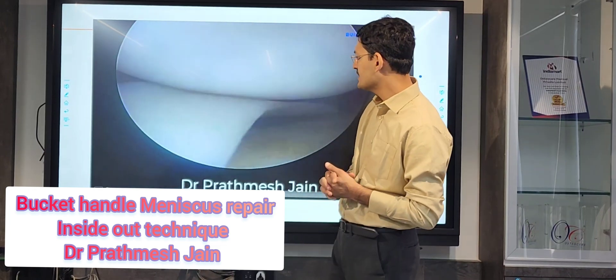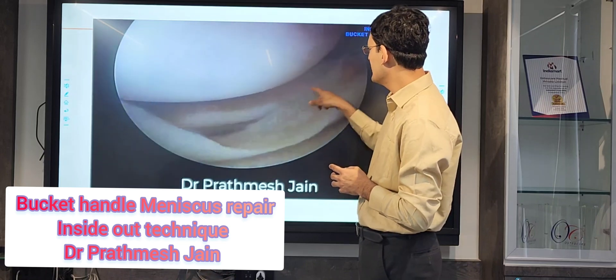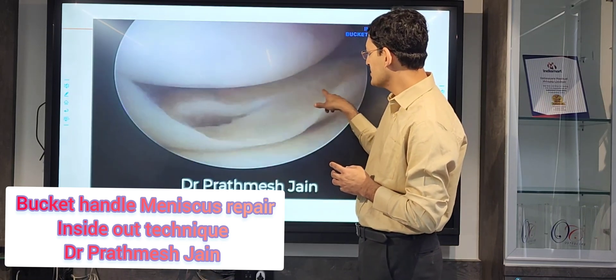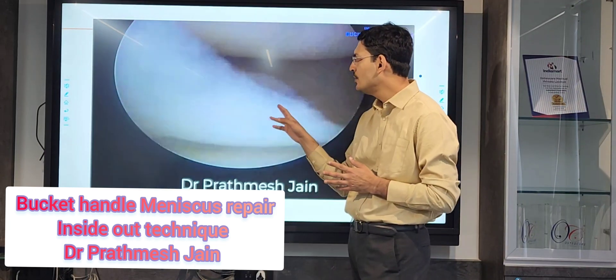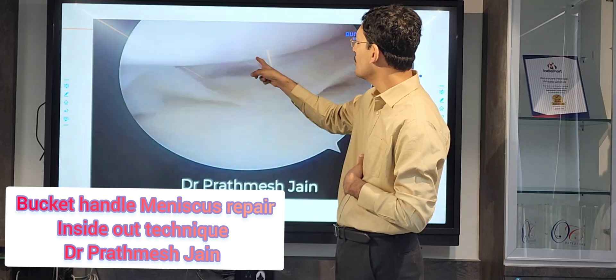This is one such case in which the patient has a locked bucket handle tear. You can see that the femur is on top and the tibia is on the bottom, and you have a tear which is present. This is a locked tear, and sometimes it is a double locking as well, meaning you have two levels of tear.